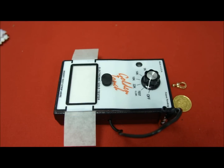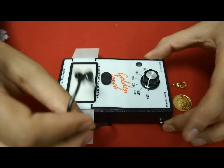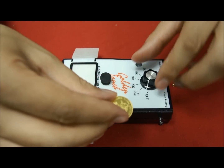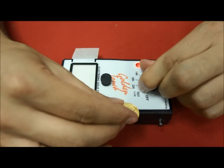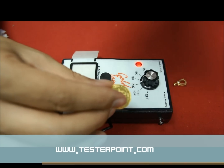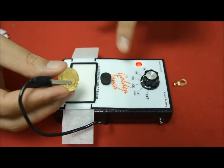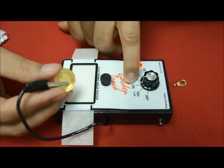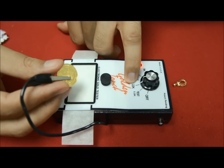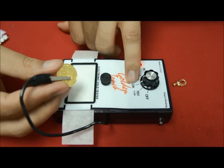We are now going to test a second gold item to see its purity — in this case, a gold coin. I'm going to clip the gold coin here, switch on the machine, and go to 22 carat. As we said, we always start with the highest carat for testing purity. If it leaves a full mark on 22 carat, it means that it is at least 22 carat, because this machine will not be able to tell if it is more than 22 carat — for example, 24 carat — but we will know for sure that it is 22 carat at least.